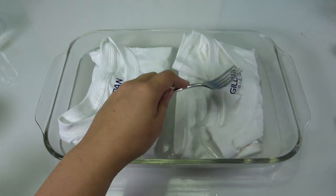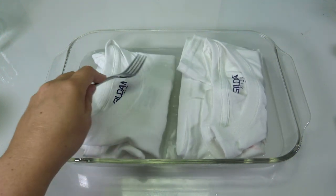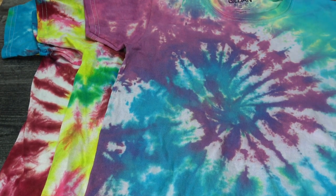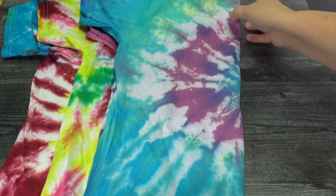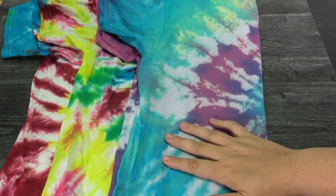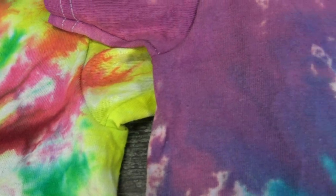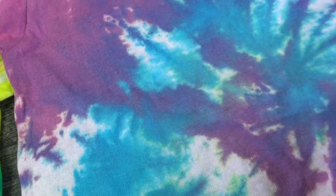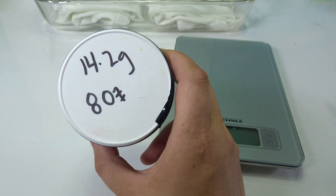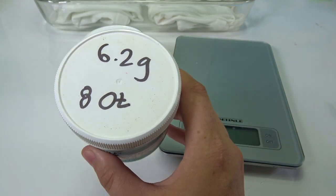Soak them real good — this changes the pH of the t-shirt. On the left-hand side is a shirt with soda ash and on the right-hand side a shirt without soda ash. It completely changes the color of your shirt, so do not forget this step. All of these products are at Dharma Trading Company — I'll show their website below, but this video is not sponsored.